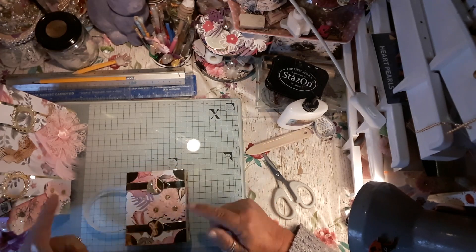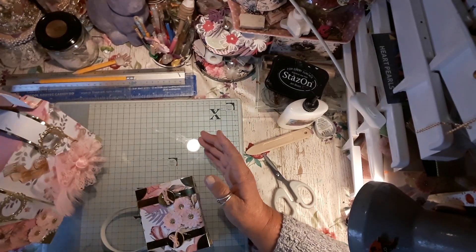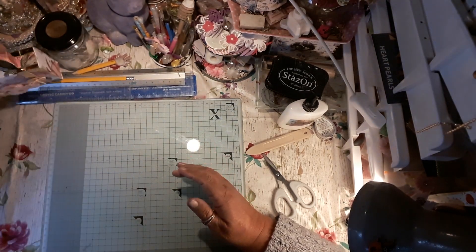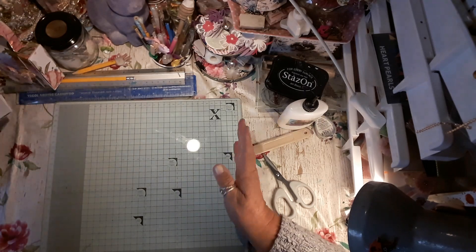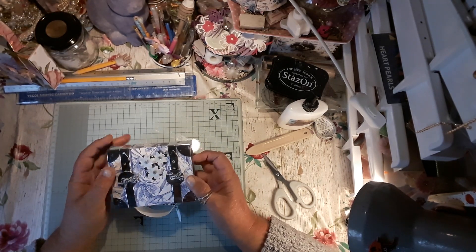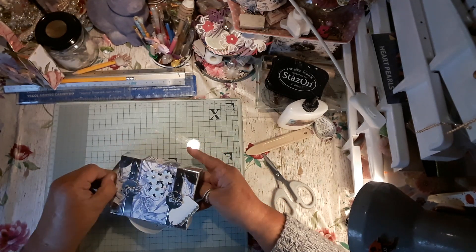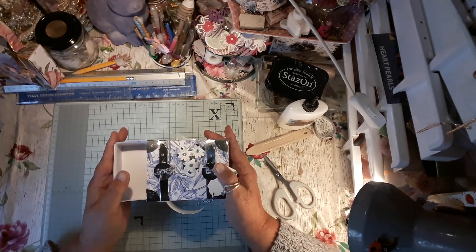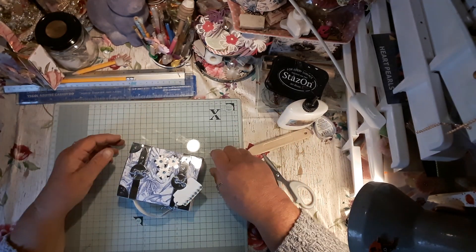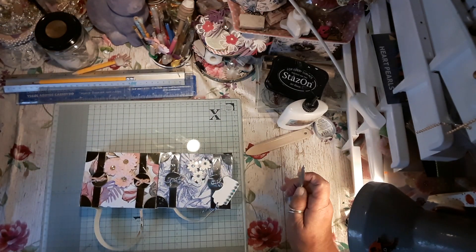I did film it but I don't know what's the matter with this camera — it's not letting me film longer than five minutes. I tried to do it again and I made this one, and this is the cutest one. I done it in the blue and I made a little tag to go with it. As you can see, this is as cute as a button — and I just finished filming it and it deleted it again.